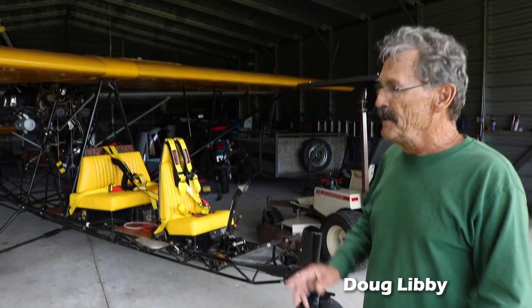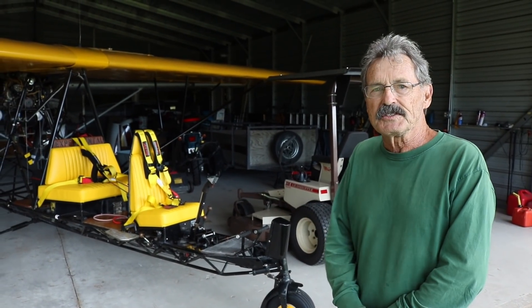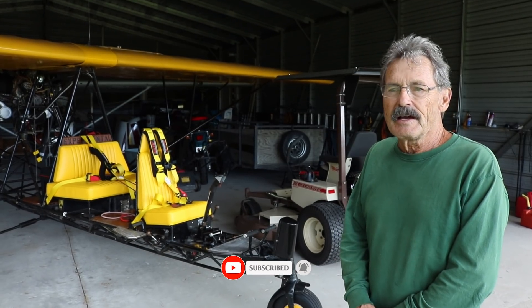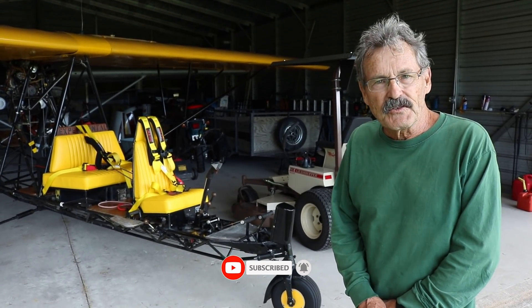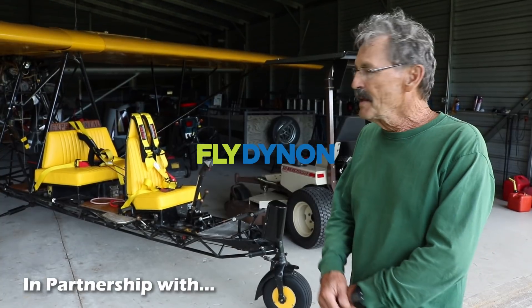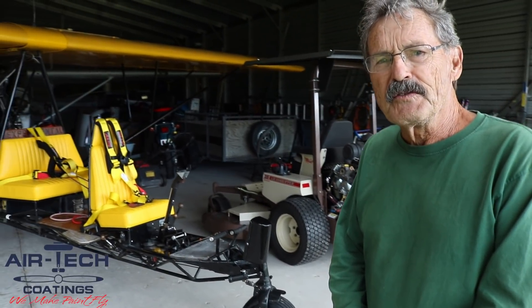I'm Doug Libby and we're here looking at a Breezy that I purchased a year ago from someone in Pennsylvania that found it. It had been sitting in a hangar for 20 years. I did a little reconstruction on it and here it is — it flies nice and it's my wife's favorite aircraft.